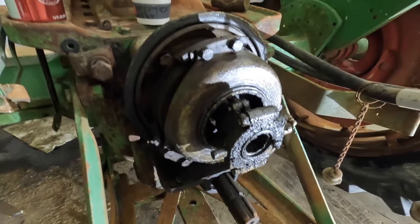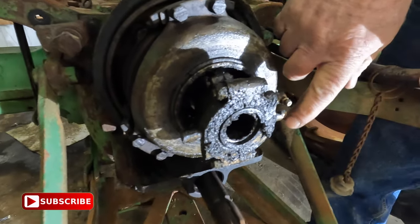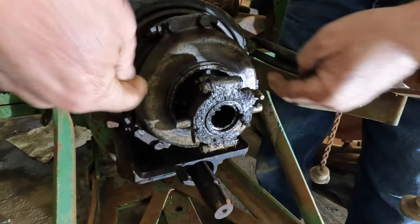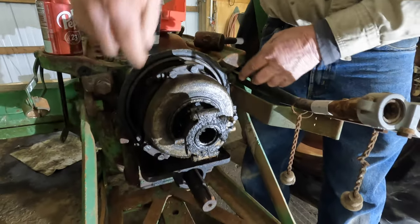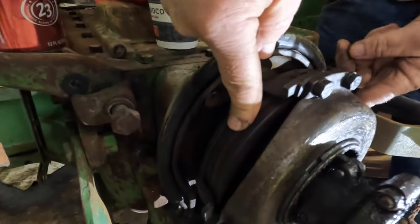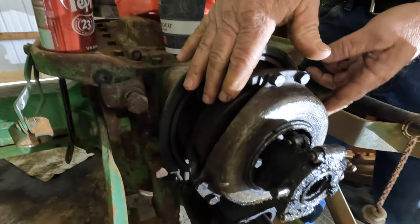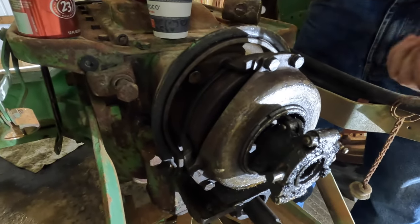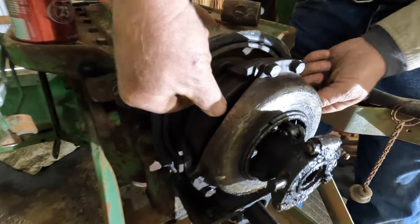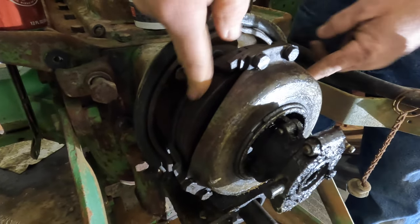Now when you're checking your PTO, what are you looking for? Well, this is a throwout bearing here, just like a clutch. The lever has a set of forks and it pushes the throwout bearing in, and there's a pressure plate here that pushes against the clutch. This is almost identical to the tractor clutch — it squeezes two steel plates against the discs in the center, and that's what engages the PTO.